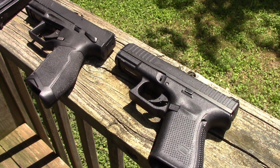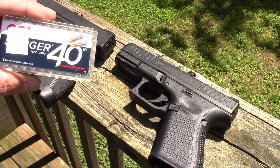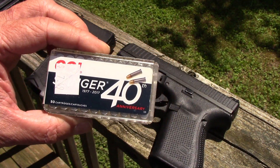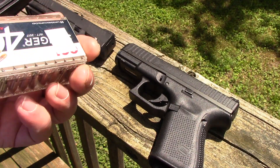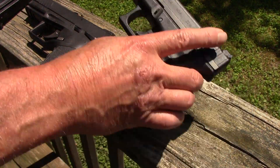This is Rich here, and today's installment is the TX-22 vs. the G-44. We'll have the Stingers by CCI — these are 40 grain. I'll go ahead and load these up.